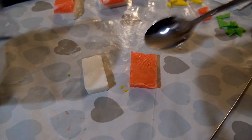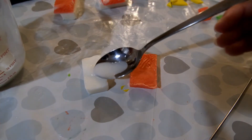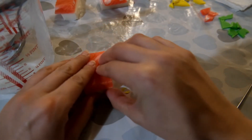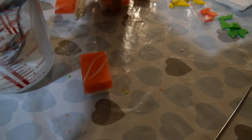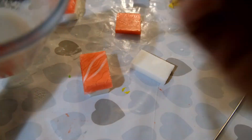To secure the soap together, melt down a bit of white soap base and place a blob onto the white rice part. Then attach the salmon piece, making sure it is the right way up with some of the white lines showing on top. Then you have your salmon nigiri sushi soap.